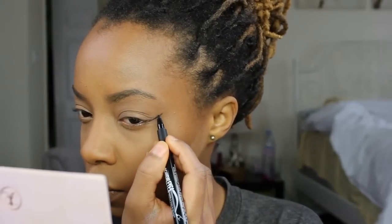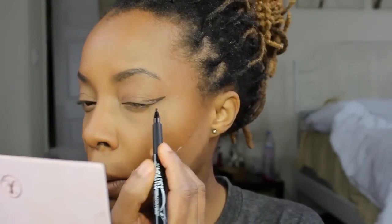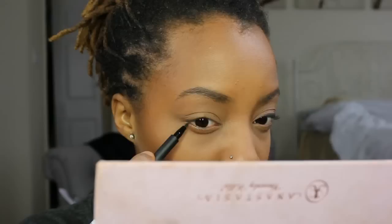Because it wasn't as pigmented as Kat Von D eyeliner in Trooper, it took me a while to get it together honestly, but I ended up getting a pretty clean look with the pencil.